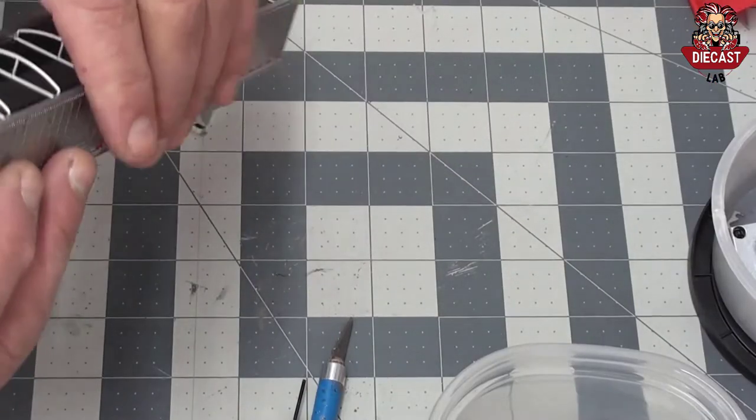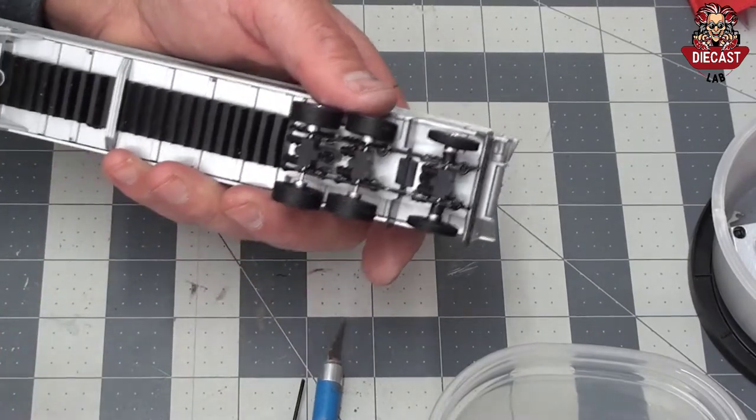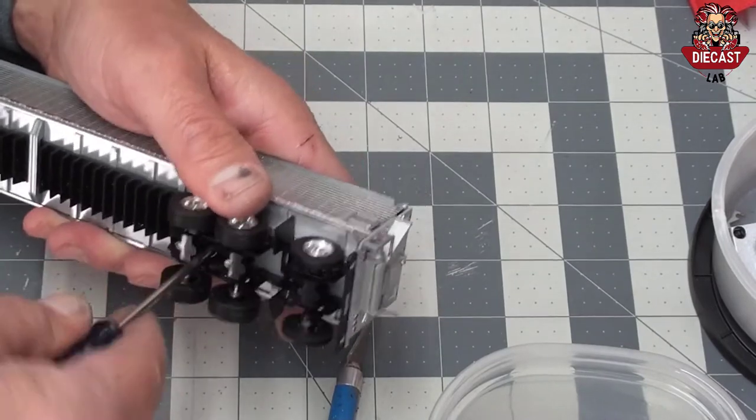To disassemble a DCP tri-axle belt trailer, first remove the tarp hooks by pulling and twisting with a needle nose plier. Then peel off the tarp by gently pulling.